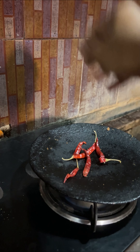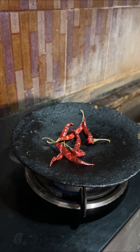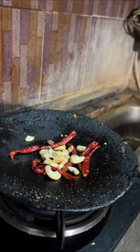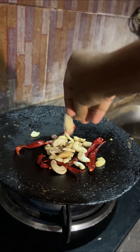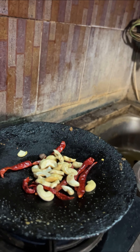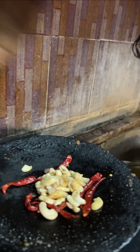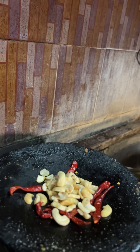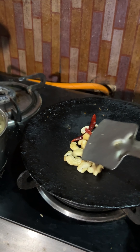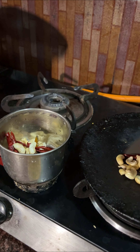First, red chilies. Then you add some cashew nuts. I really enjoy the sizzling sound it makes. I'm going to add a lot of cashew nuts — just after frying them, I will make a beautiful paste out of that.